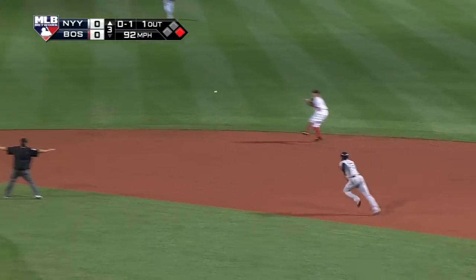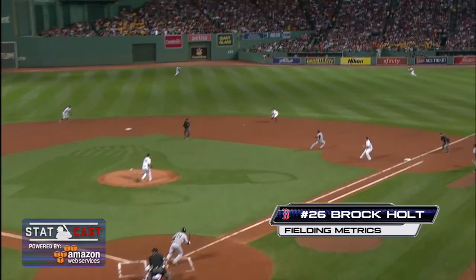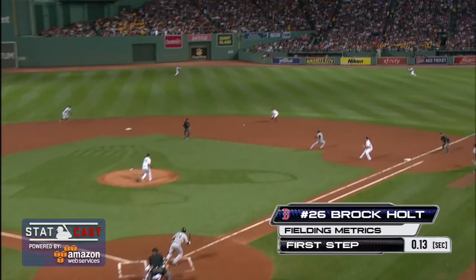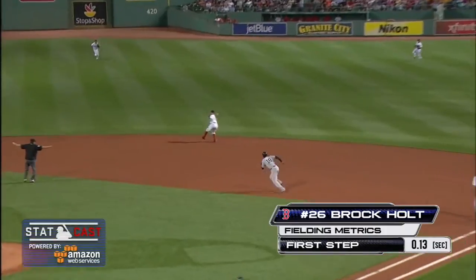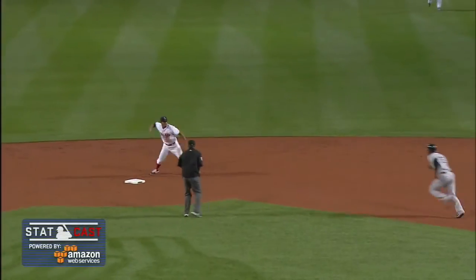Drew smacks the 0-1 pitch and Holt makes a terrific play on the short hop and they get two. Wow, the Red Sox infield sparkled in that inning. You can't say Holt is playing out of position because he plays almost everywhere. Wicked short hop.